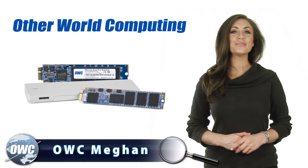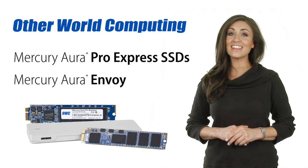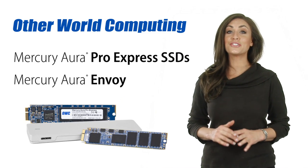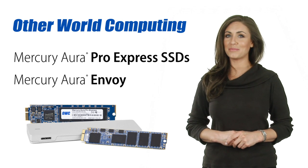OWC Megan here to introduce you to Otherworld Computing's Mercury Aura line of SSDs and the OWC Envoy, an external solution to complement your 2010 or 2011 MacBook Air.